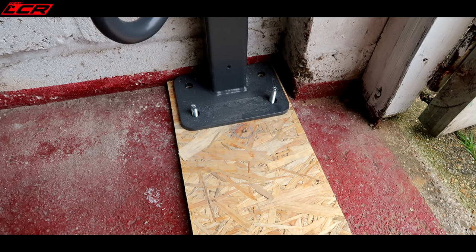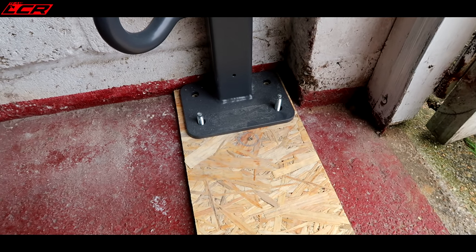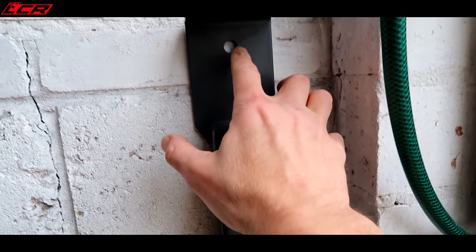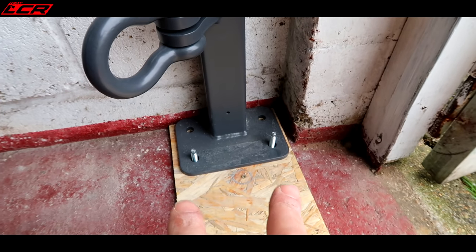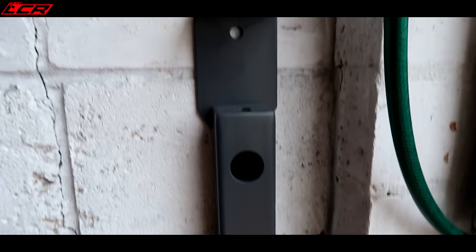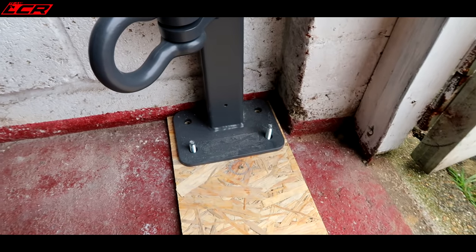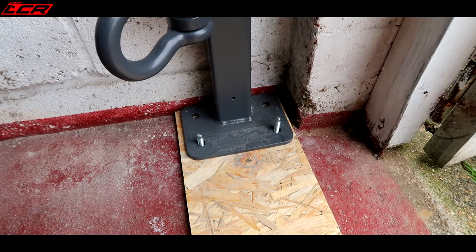That's two of the bolts in. I honestly don't think I'm going to get the back two in — it's just too hard. It also secures up here as well, so you get it level and there's another hole to drill here. With two 100mm bolts at the bottom and one at the top, I don't think anyone is getting this out. So I'm going to abandon the back two — it's impossible.